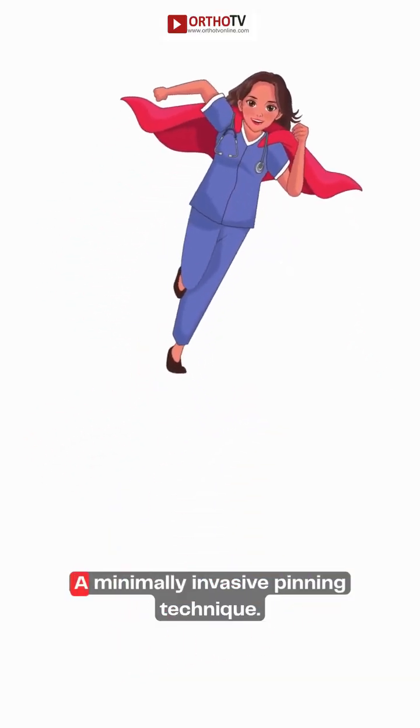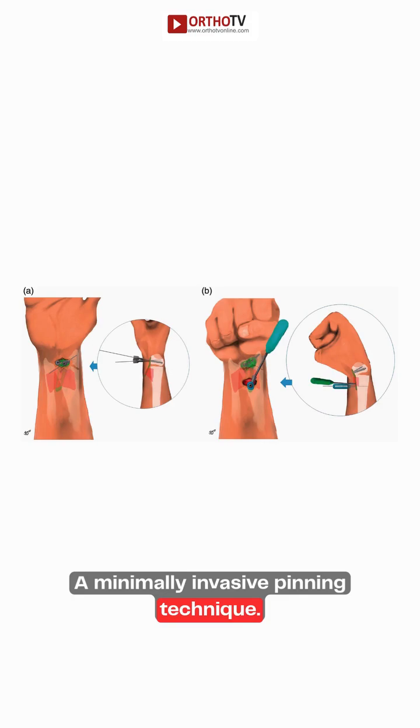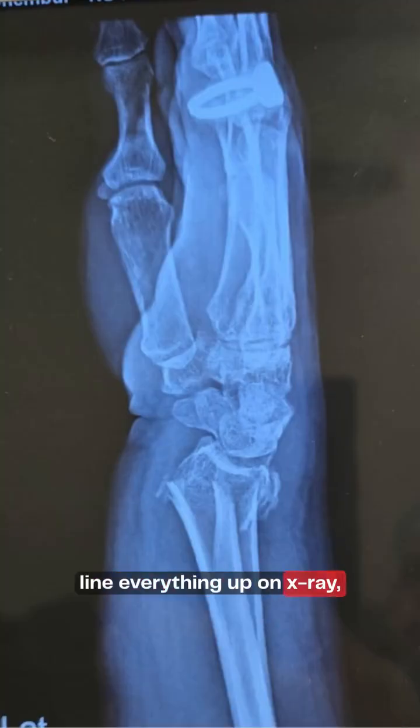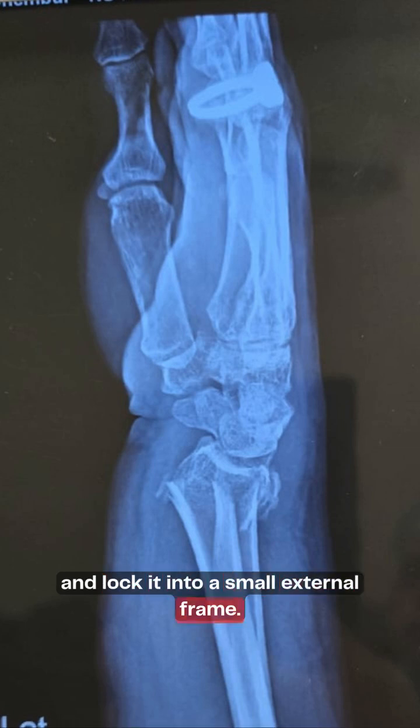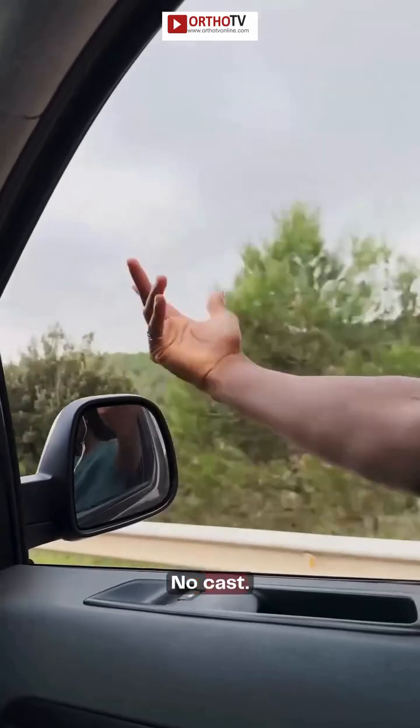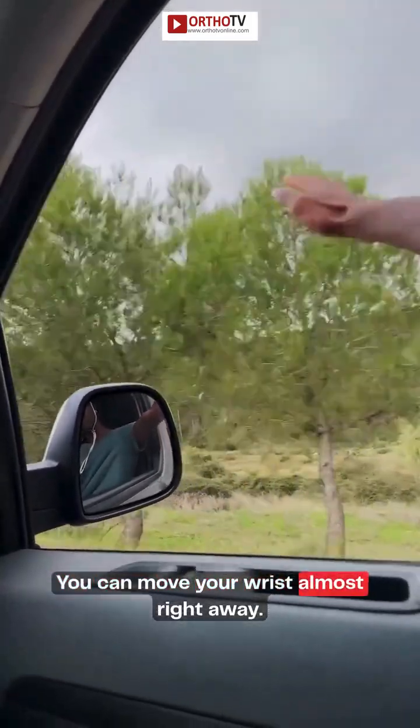Now enters the hero: a minimally invasive pinning technique. Surgeons slide in tiny K-wires through the skin, line everything up on x-ray, and lock it into a small external frame. Kind of like your wrist got a mini exoskeleton upgrade. No cast — you can move your wrist almost right away.